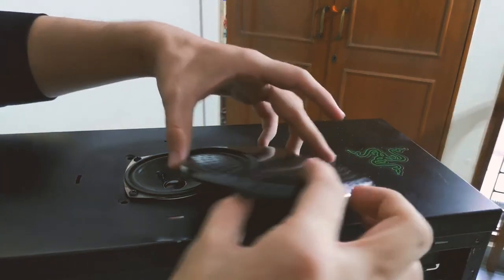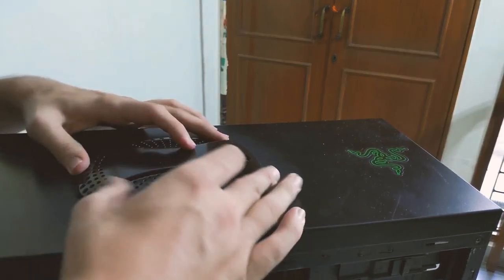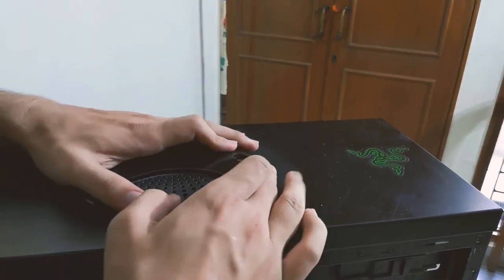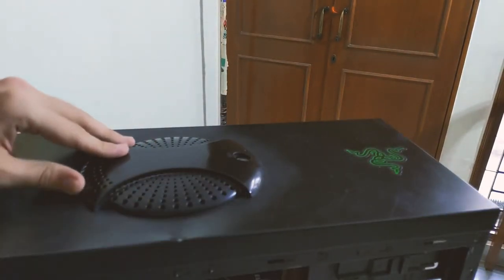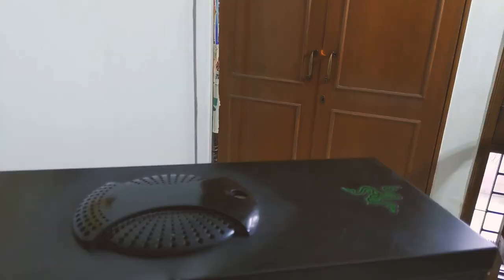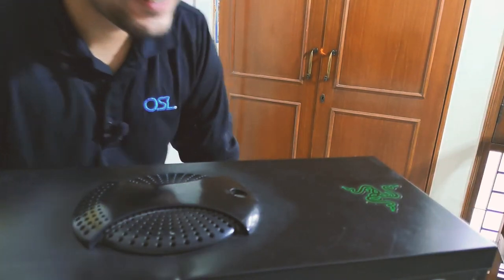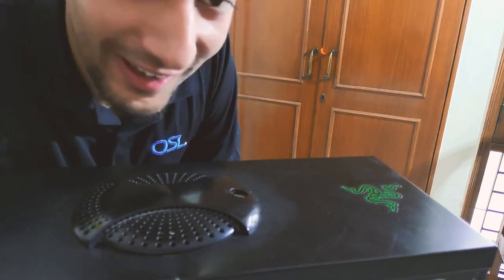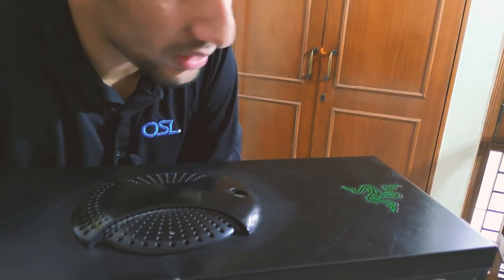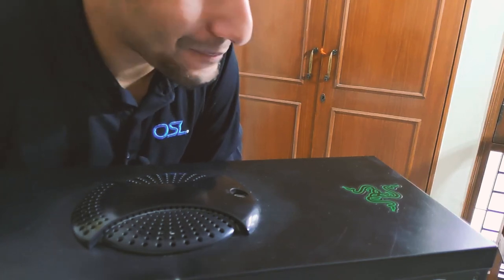I have screwed in the speaker — let's just close this hatch. Time to test this thing out. Doesn't sound bad, right? It's pretty good — pretty okay for a DIY amplifier speaker.